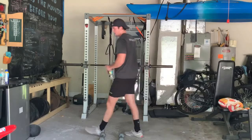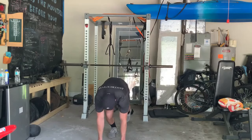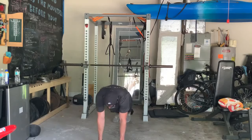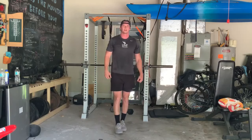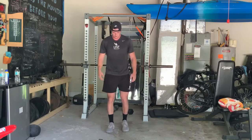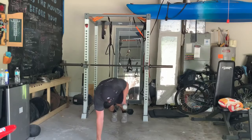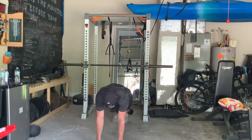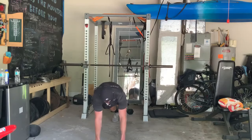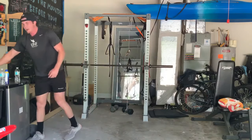Here we go, about 25 seconds and we'll get going on those renegade rows — this will be our last exercise. Dumbbells down here, push-up position, raise one up, back down, squeeze, back and forth. If you don't have weights, that's okay — go on your knuckles or flat hands, raise one up, squeeze at the top, then go back down. Aim for at least three of those every time, shoot for about five.